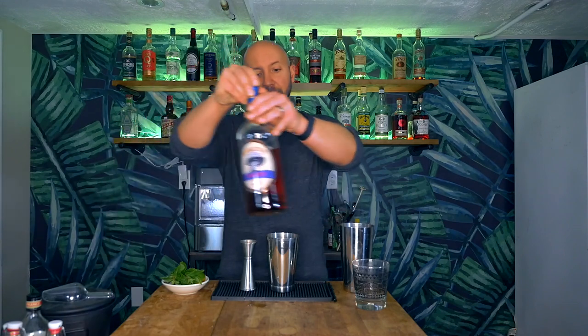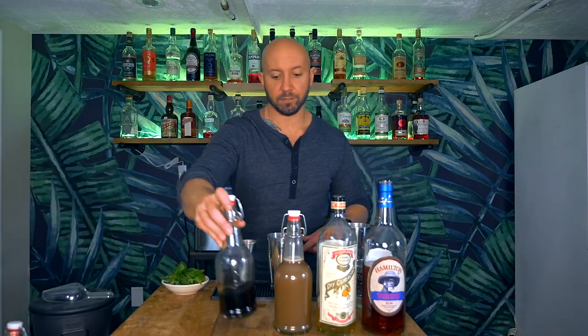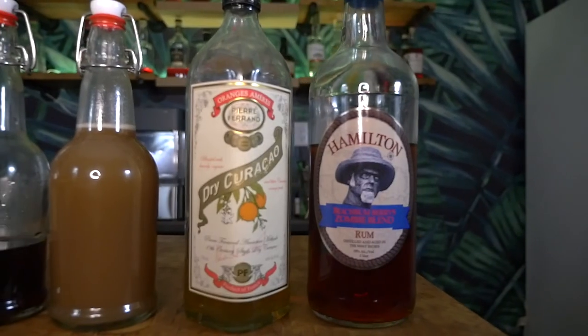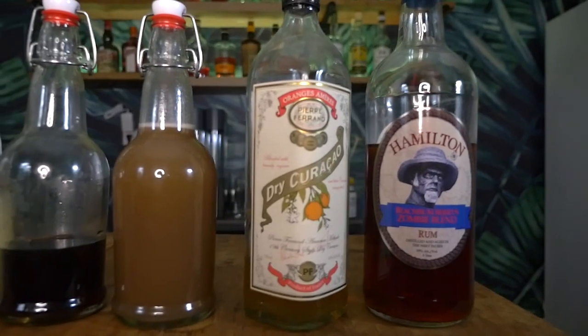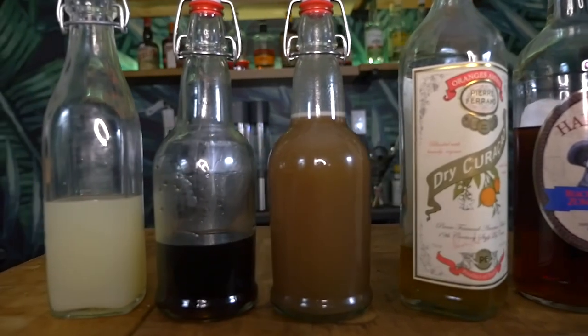I guess that begs the question: just because we can, should we? I think we should. So let's take a look at what we're going to need to build this Mai Tai. First, we're going to need a rum, an orange liqueur, orgeat, Demerara syrup, and lime juice. The rum I'm using is the Hamilton Zombie Blend, the orange liqueur is Pierre Ferrand Dry Curaçao, the orgeat and Demerara are homemade, and the lime juice is fresh squeezed.